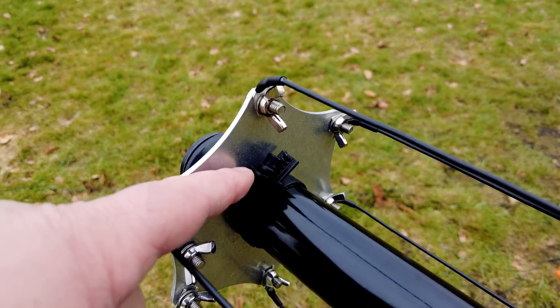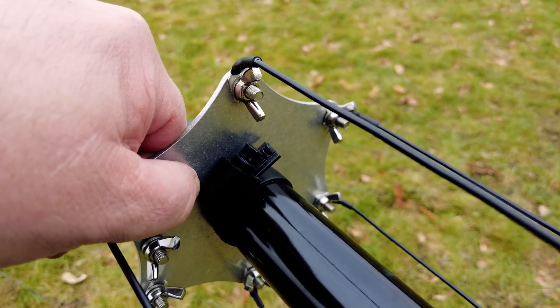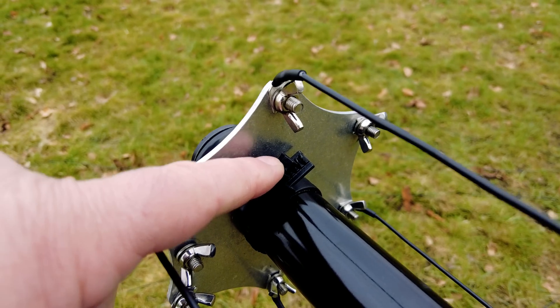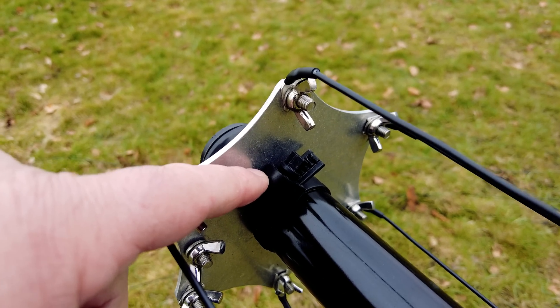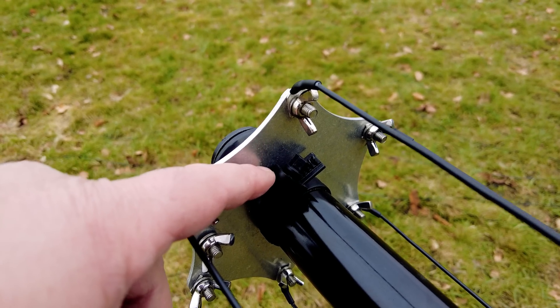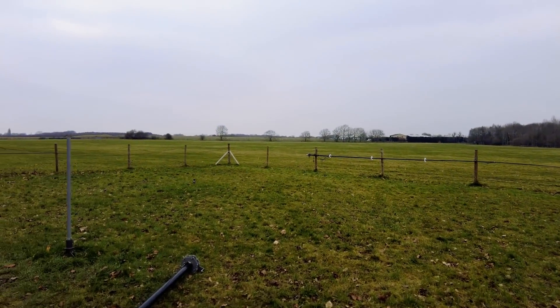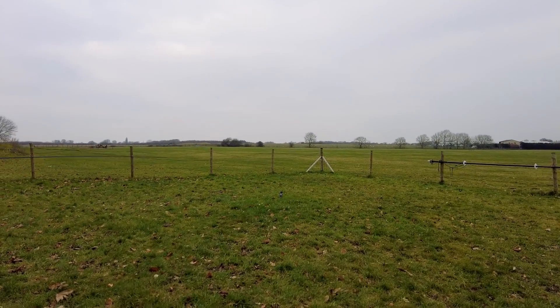I've used an HCL clamp here, which is fine, but I've supplied in the kit an HCL clamp and the standard stainless hose clamp along with a bit of tubing as well, like the old style.